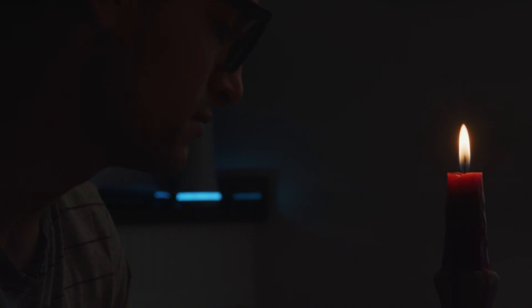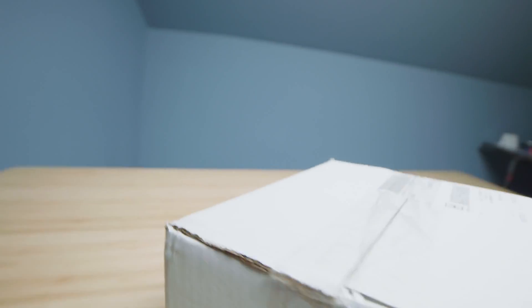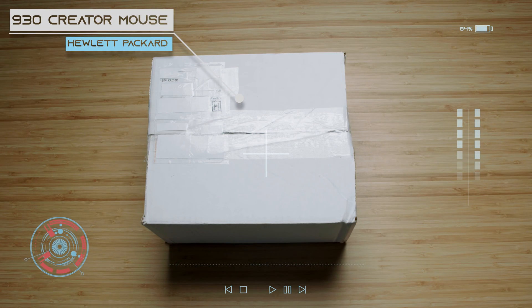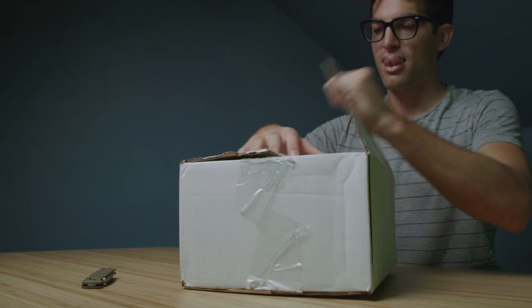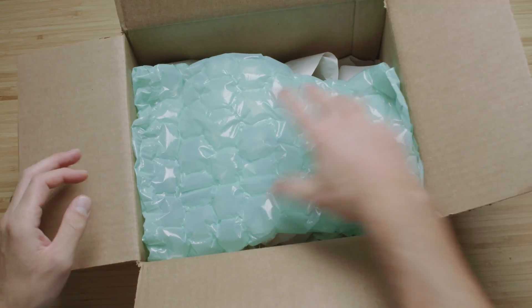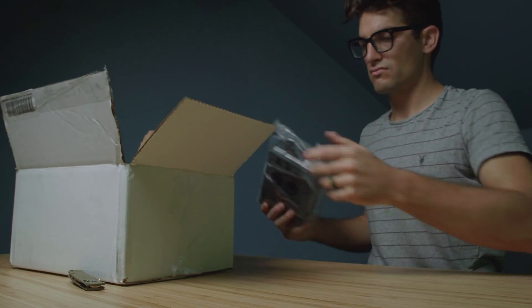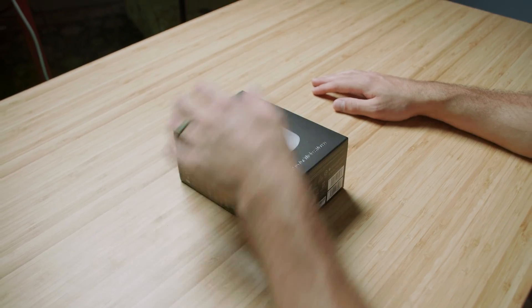We just received a new shipment from Hewlett Packard Incorporated. Talk to me, Stella. What do we know so far? From my initial scans, it looks like they sent us the latest model — the HP 930 Creator Wireless Mouse. Alright, I'll get it unpacked so you can run the in-depth spec data. My scans were accurate. We've received the new HP 930 Creator Wireless Mouse.